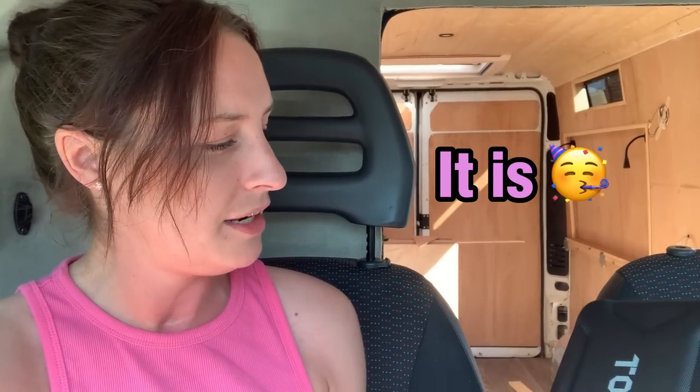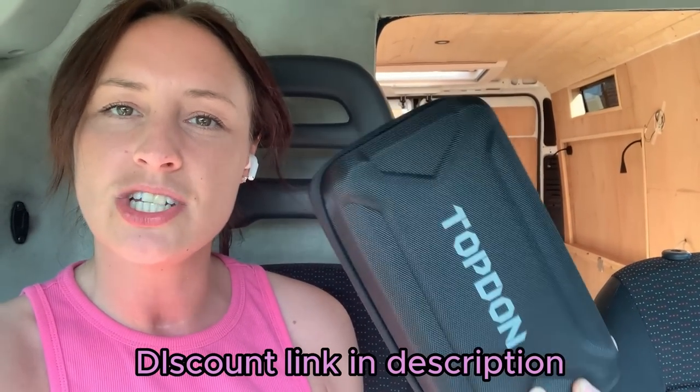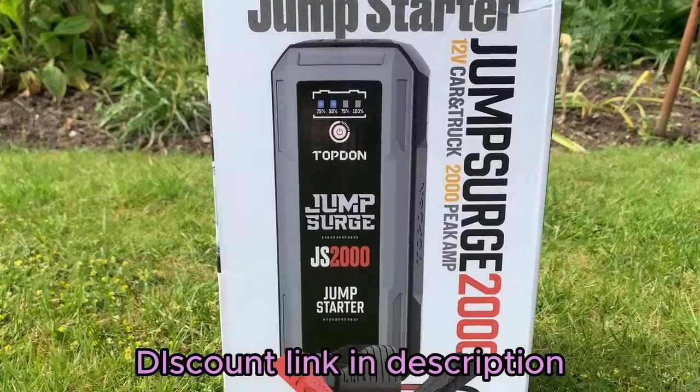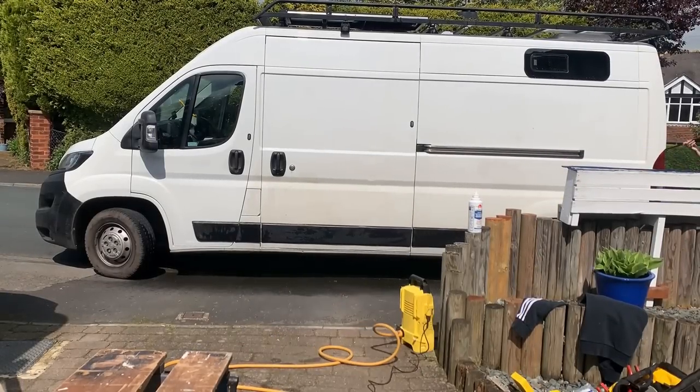I will charge my phone from it and let you know if that 35 minutes for 80% is actually true. And if it is, I'm going to highly recommend this. What a great little gadget to have on the road — you can get this from only £70.99 using the link in the description for a limited time only. Now let's get back to the scheduled programming.